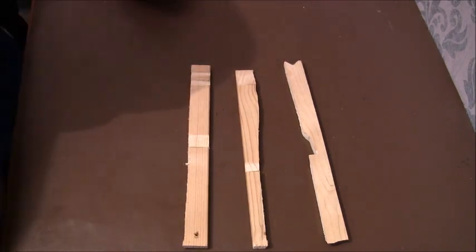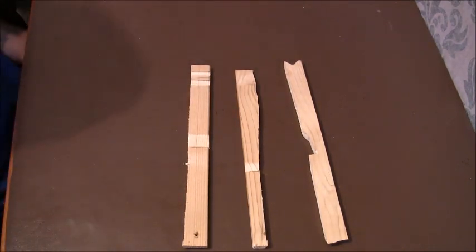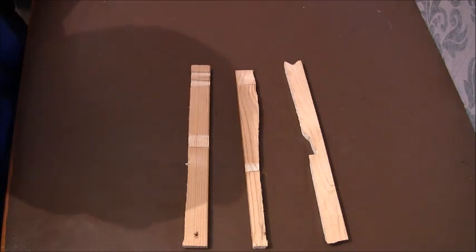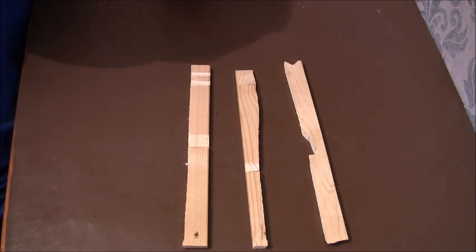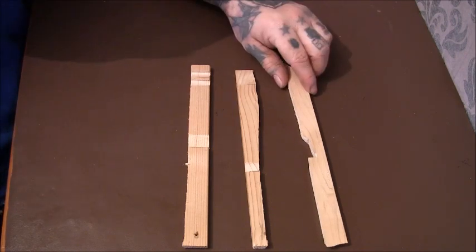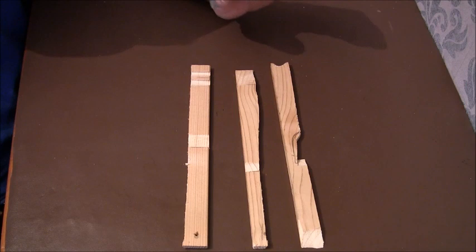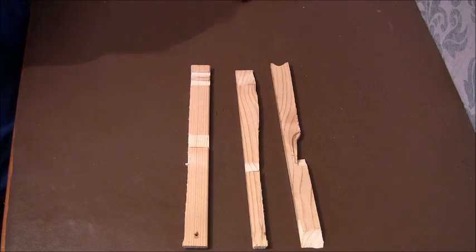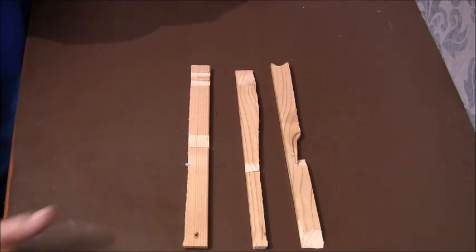I'm going to show you this old English figure of four deadfall trigger. They also used to call it a Samson's post deadfall trigger — it depends what book you look in. Some will say figure of four, some will say Samson's post, but when you look at the trigger it's the same thing. It's slightly different to what you'd see in most survival books, but I have seen similar ones made by primitive cultures.